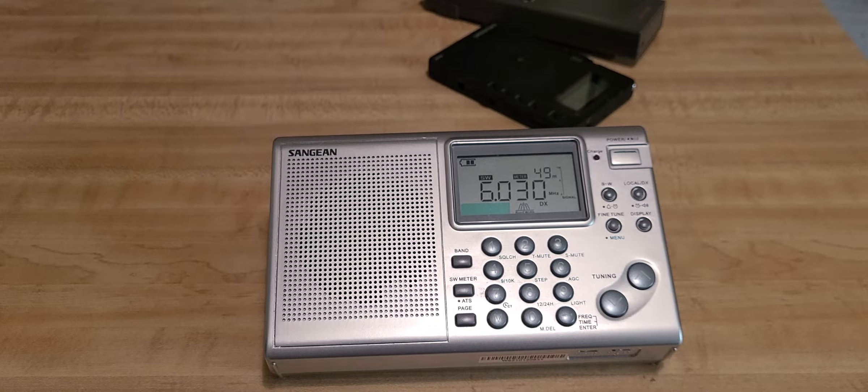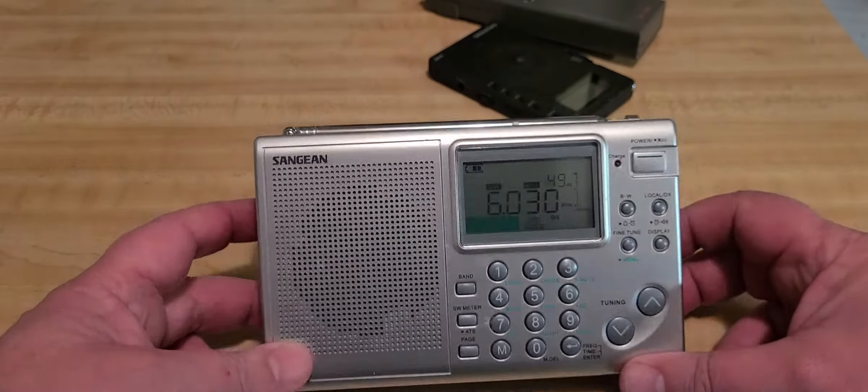Be it the Tecsun PL-330, be it the XHData 808, or others — they are better choices overall than this radio. But it is nice and has good audio quality. The bandwidth is okay, not super well chosen, but it works.